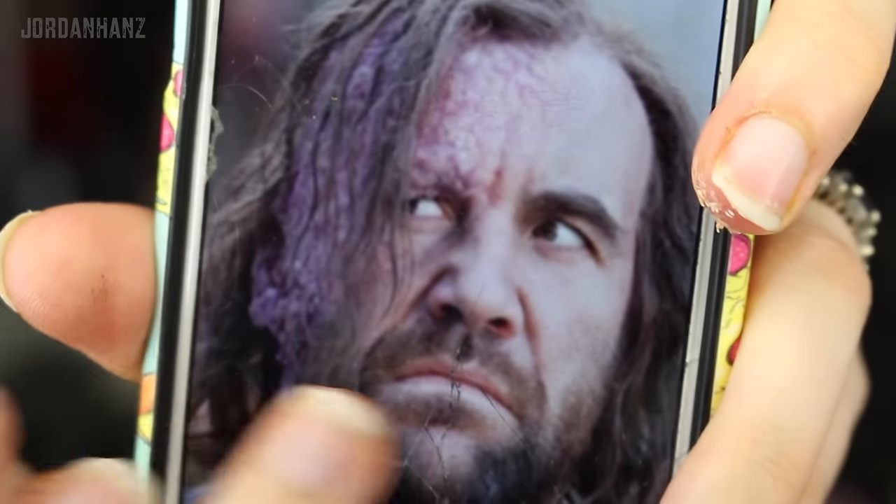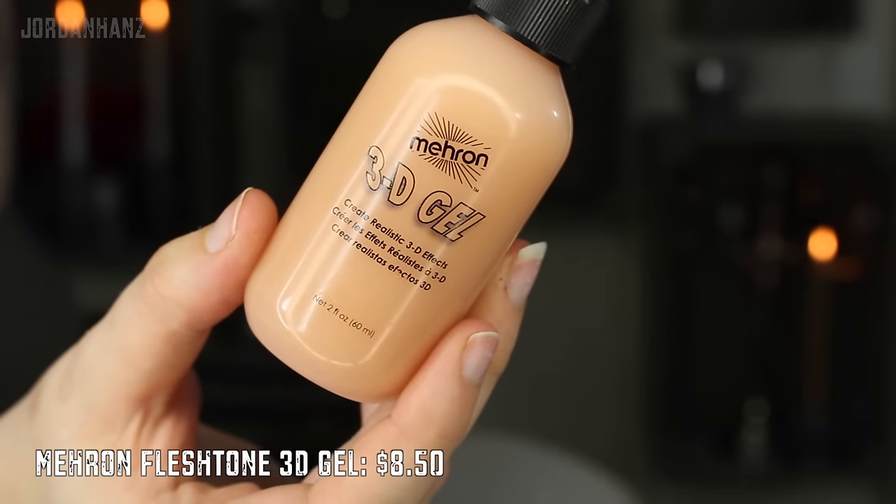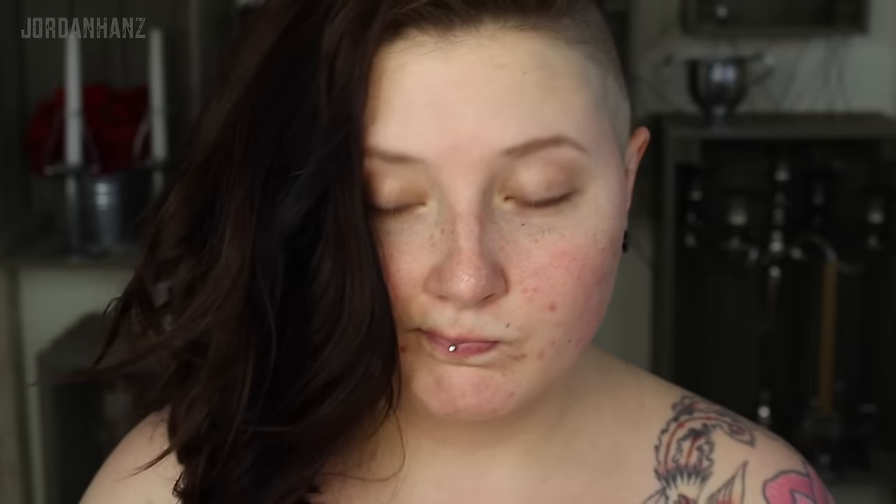I found a few good reference pictures and finally settled on the more red and irritated burn like in this photo. For his burn side, we shall be using gelatin. You could use the flesh tone like I am or even clear. I don't want my hair getting mixed in, so up it goes.